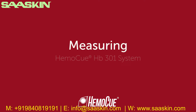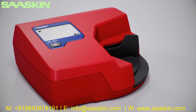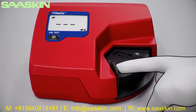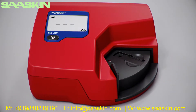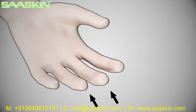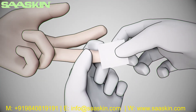Welcome to the HemoQ HB301 system instructions on how to collect a capillary sample and perform a measurement. In order to obtain reliable and accurate results, correct capillary sampling collection technique is key. To perform a test, the cuvette holder should be in its loading position — the display will show three flashing dashes and the HemoQ symbol. Make sure the patient's hand is warm and relaxed. Use the middle or ring finger for sampling. Avoid fingers with rings on. Clean the fingertip with disinfectant and let it dry.